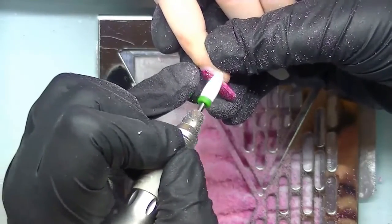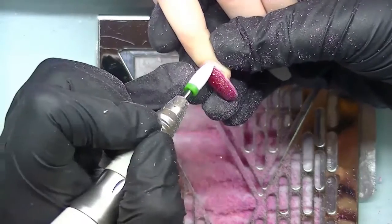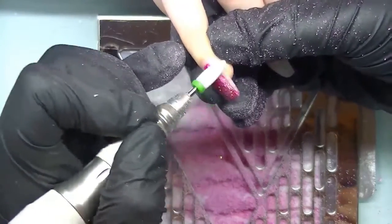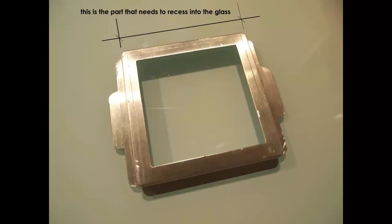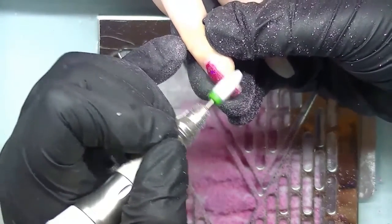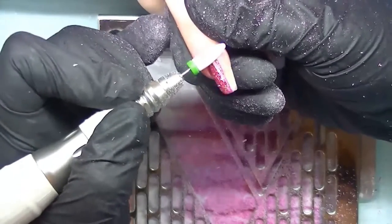I nearly forgot to tell you something really important: when I went to the glazier I gave them a diagram and measurements for the cutout square, but what I didn't realize is they can't cut a sharp corner into the glass — it will be a rounded corner, as I'm showing here in this picture. I suggest you actually take the bottom plate to the glazier and explain that it needs to recess into the glass. That way you avoid buying the glass and having the square completely wrong, since there's nothing you can do once the glass is cut.